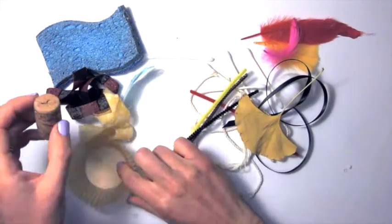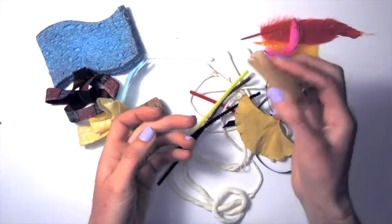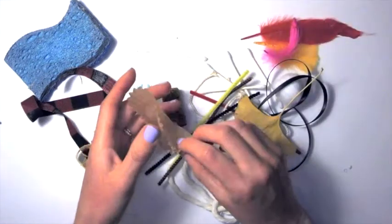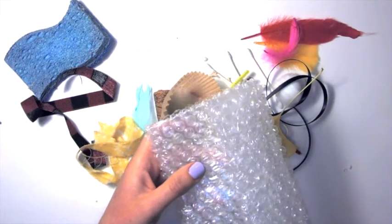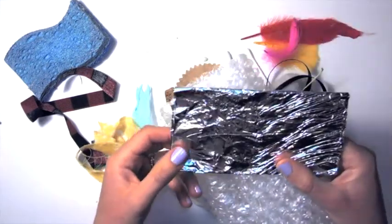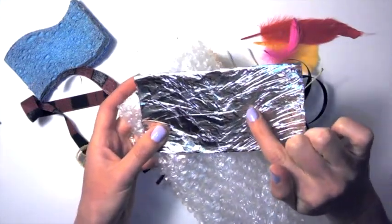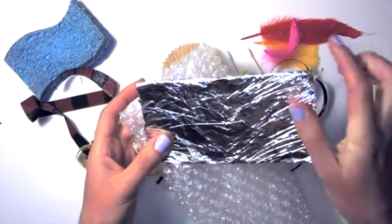Just look around for ribbon, string, or you could even collect leaves. Even a muffin tin can be a really cool texture — scrap fabric, a little piece of an old sponge, a cork. The sky is the limit: bubble wrap, aluminum foil — something you want to experiment with and see what kind of texture you can create. Just looking right here, I really want to use some of this aluminum foil and see what that would look like as a brush.